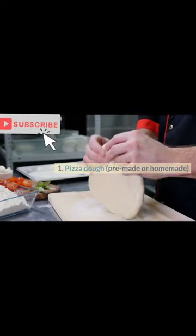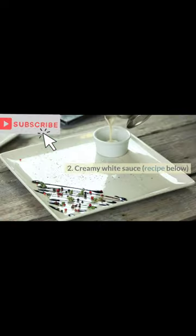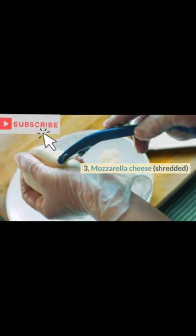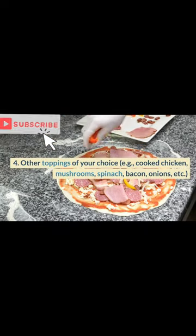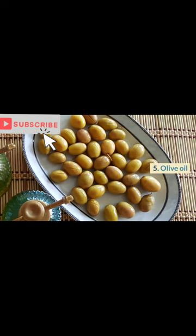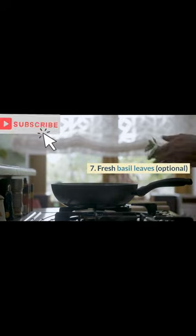Ingredients: 1. Pizza dough, pre-made or homemade. 2. Creamy white sauce, recipe below. 3. Mozzarella cheese, shredded. 4. Other toppings of your choice, e.g., cooked chicken, mushrooms, spinach, bacon, onions, etc. 5. Olive oil. 6. Salt and pepper. 7. Fresh basil leaves, optional.